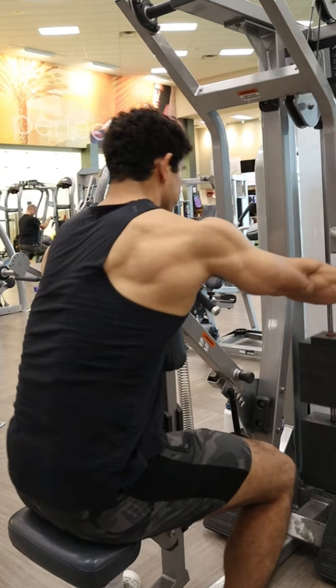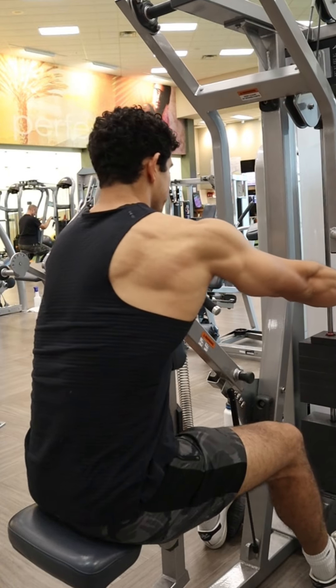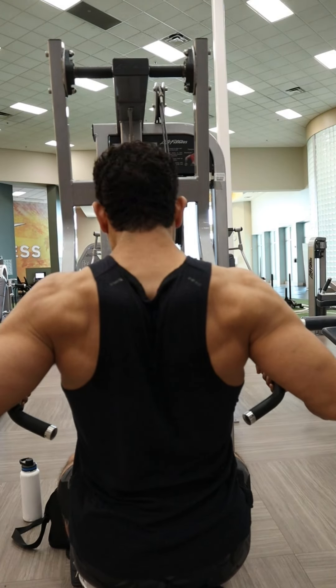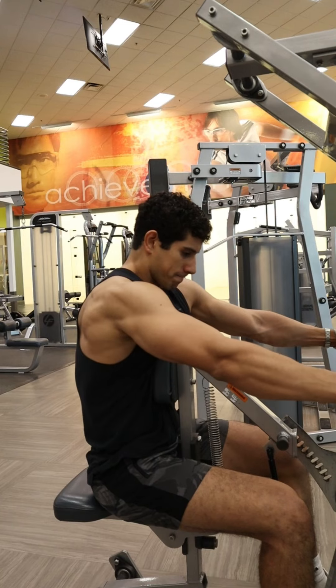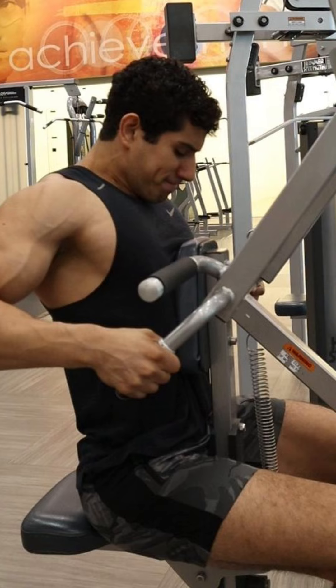For the seat height, adjust it so that when you're pulling backwards at the very back, those arms are making a 45-degree angle with the torso. What that means for the path of those hands is that at the very back, those hands will be between the bottom of the chest and the belly button.